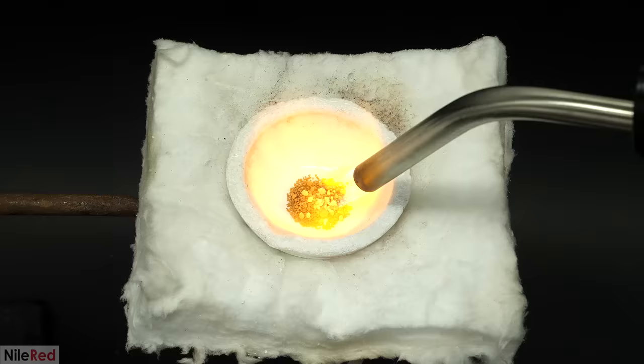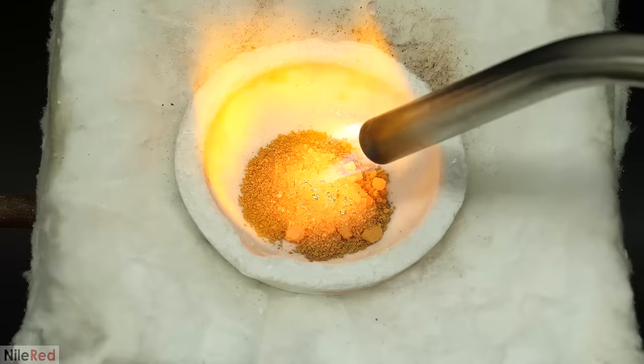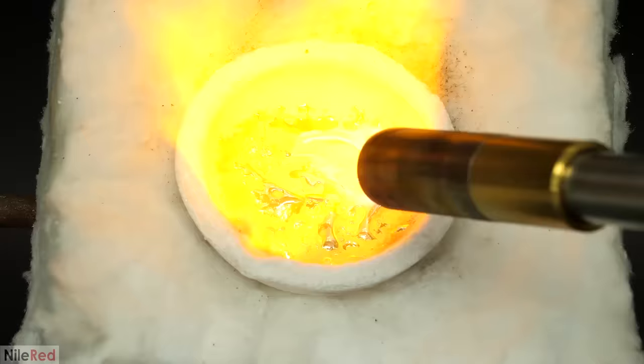I was a bit concerned that the torch might blow the powder away, so I swapped it for the less intense one. The gold was dense enough though that this didn't really seem to be much of an issue, so I ended up going back to the other one. The gold started melting relatively quickly, and I just kept topping it up with more powder, and occasionally with some more borax.